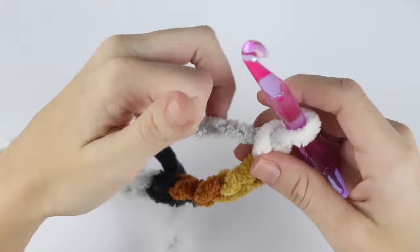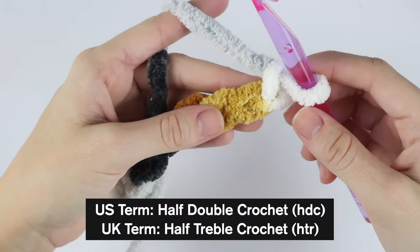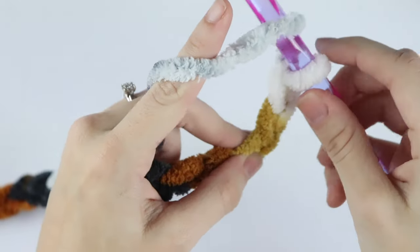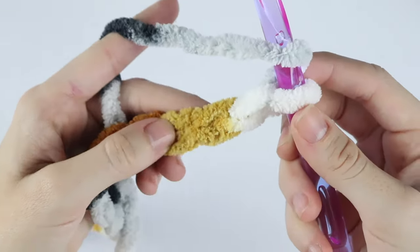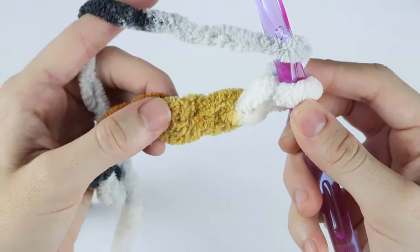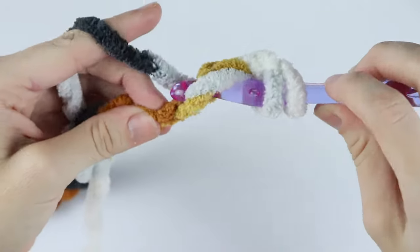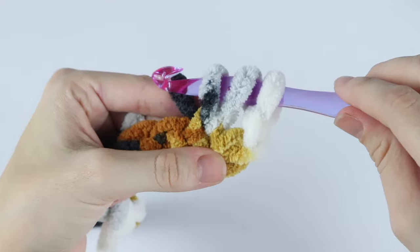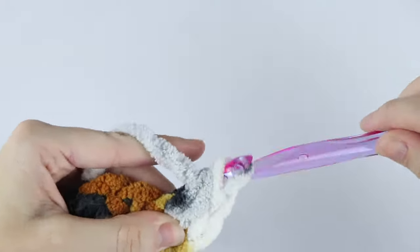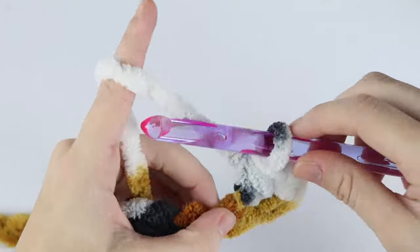Once you have your chain of 52, we're going to half double crochet into the third chain from your hook and each chain down. To half double crochet, yarn over and insert your hook into the third chain — one, two, three — yarn over, pull up a loop. You'll have three loops on your hook, yarn over, pull through all three loops. Now half double crochet in each chain across.